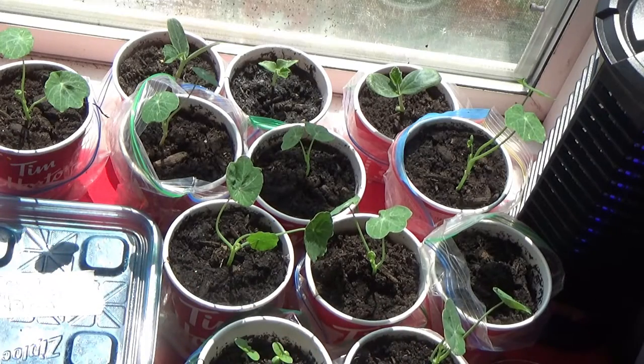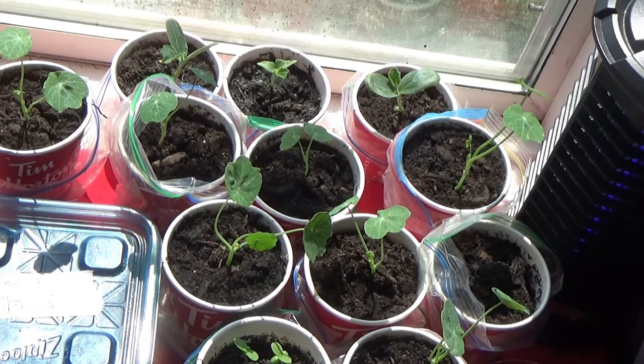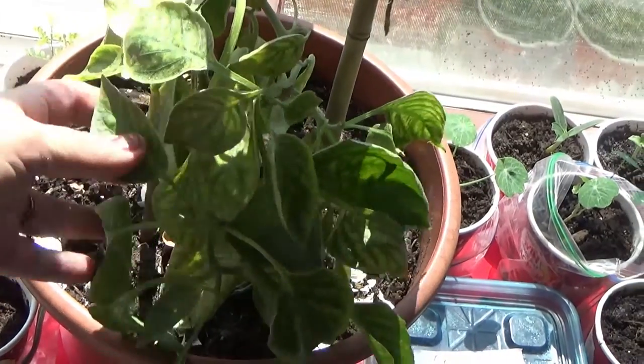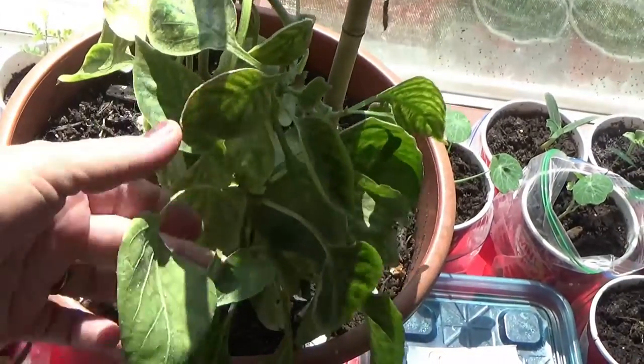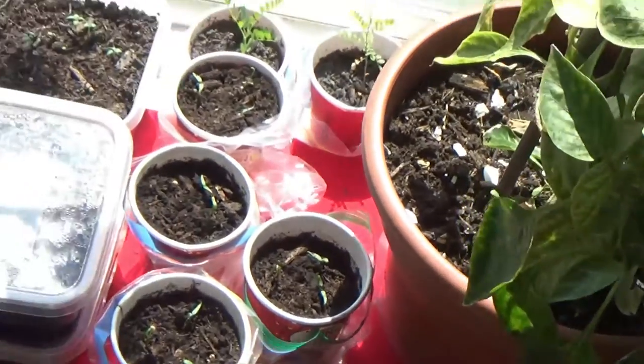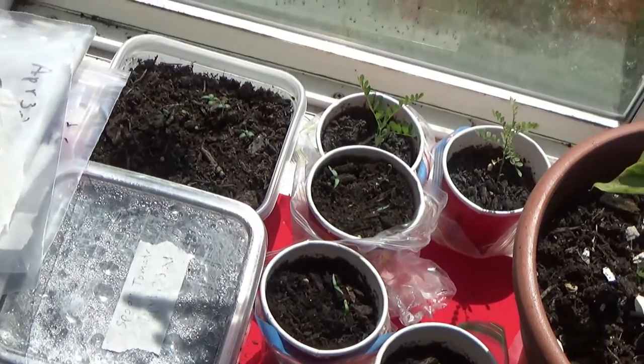It doesn't matter what plant it is, and I can show you numerous plants that I'm growing here in the window, which I will. There's the pepper plant — it's looking a little weak, not sure if it's going to last — but I have some more plants over here, and as you can see, these are all videos coming up soon.